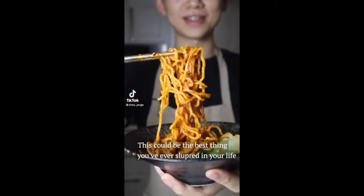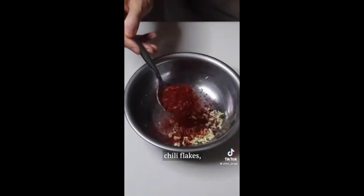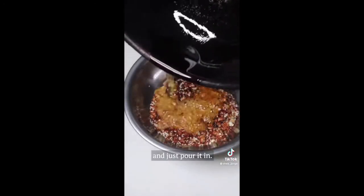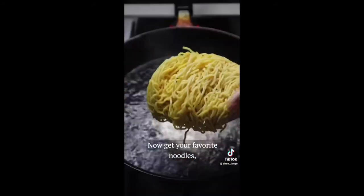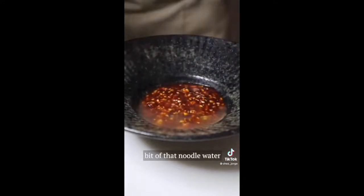Hello to dan dan noodles — this could be the best thing you've ever slurped. Get a heat proof bowl with minced garlic, chili flakes, sesame seeds, and Sichuan pepper, then heat up some oil and pour it in. Finish your sauce with soy sauce, brown sugar, black vinegar, and peanut butter. Get your favorite noodles, a bit of noodle water, the noodles, and bok choy — cheers.